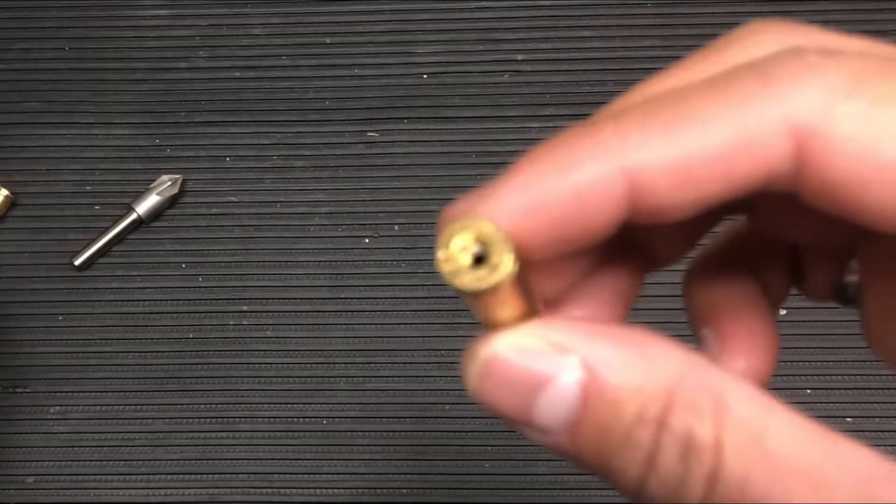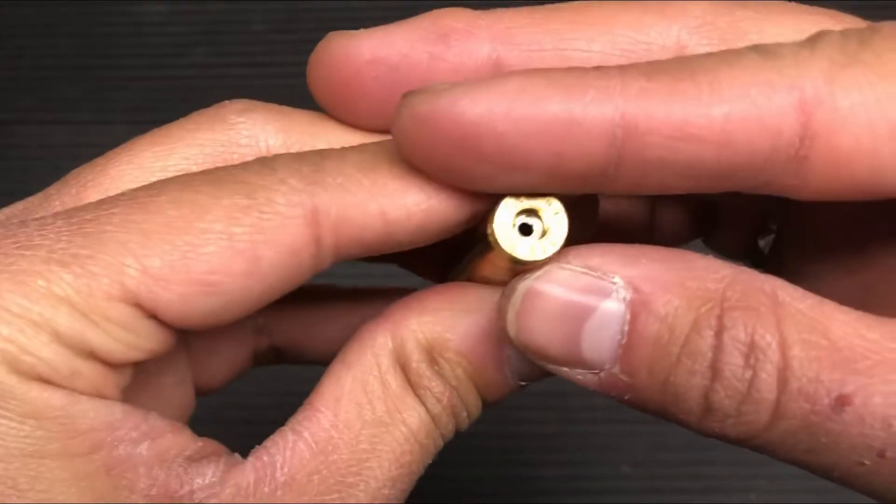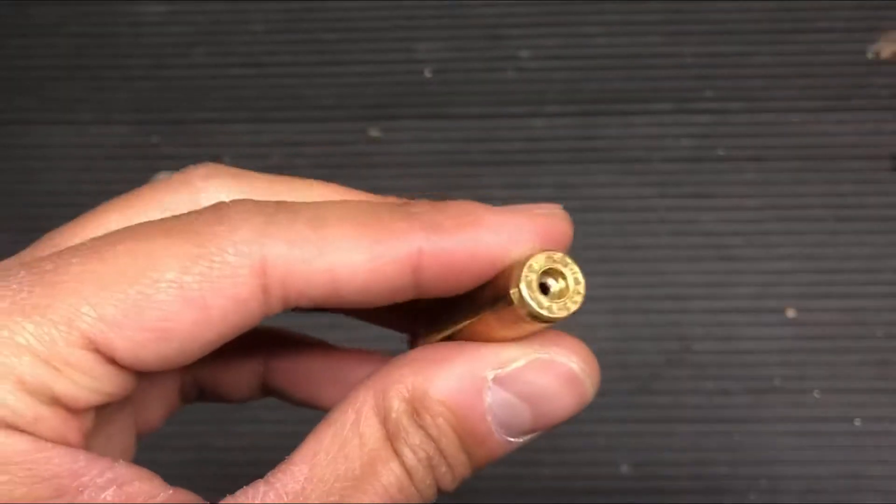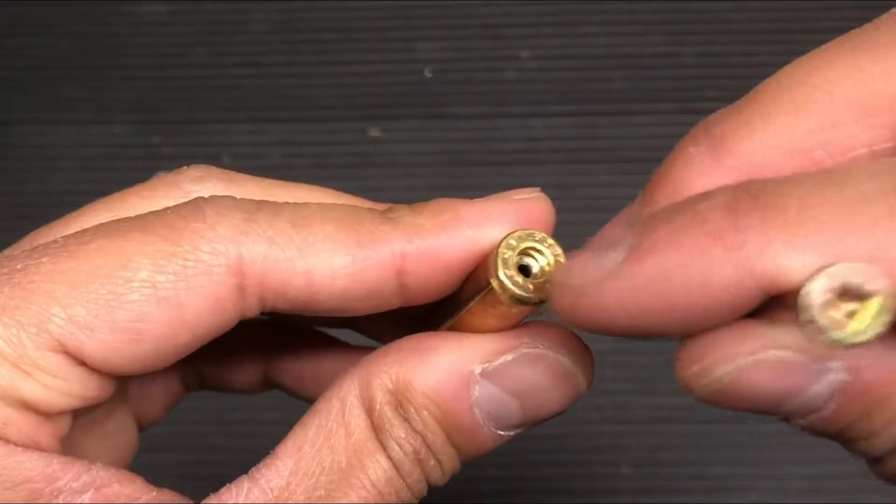However, here's a casing with the primer removed. If you want to reload these rounds, it would be very difficult for you to get a primer seated back inside this casing.